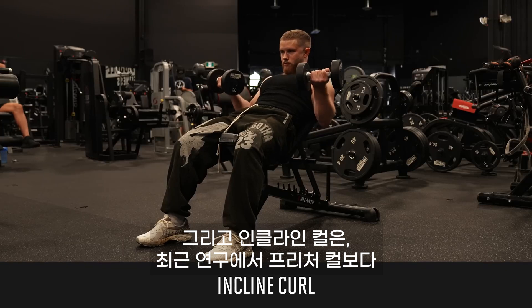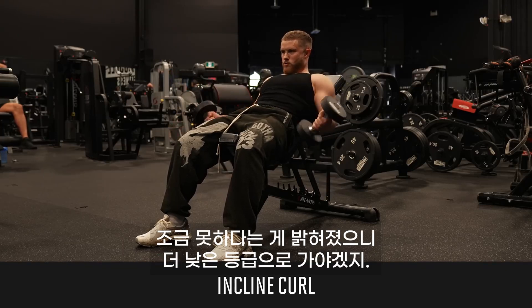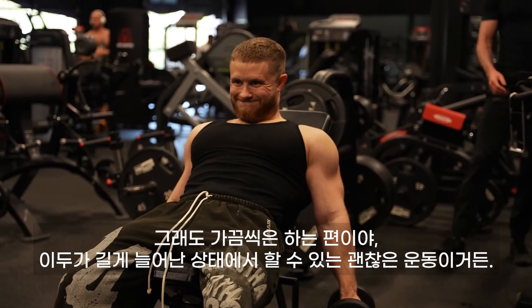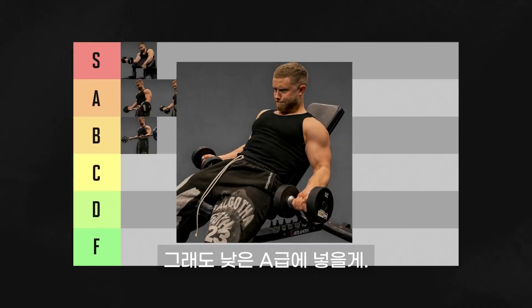As for incline curls, since we now have that study showing they are a bit worse than preacher curls, they have to go in a lower tier. I still do them from time to time since they're a solid, lengthened-biased movement that's fast to set up and easy to do. I'm still putting them in low A tier.